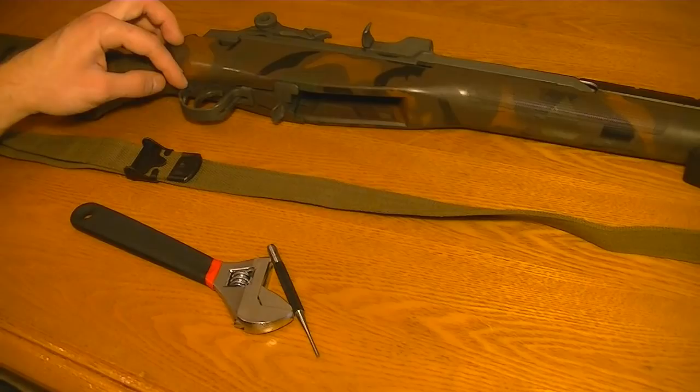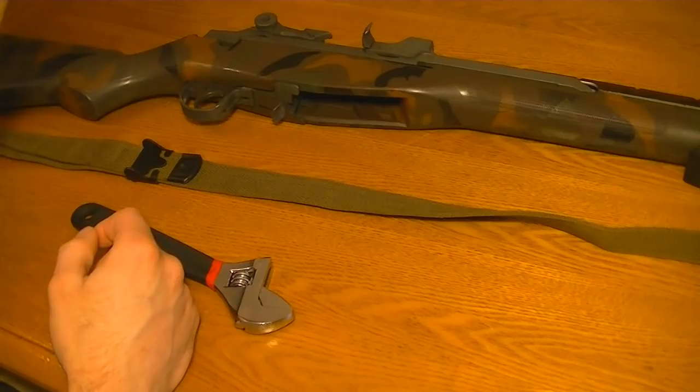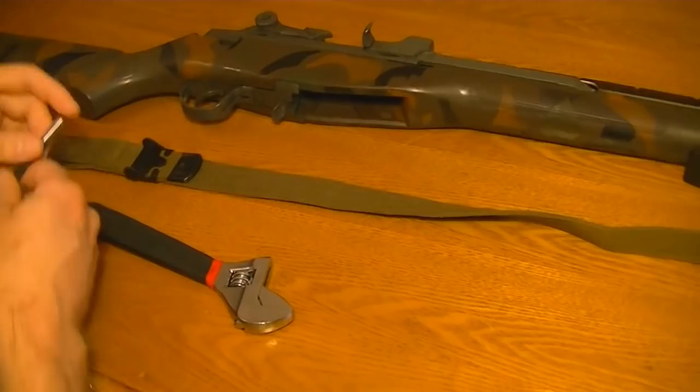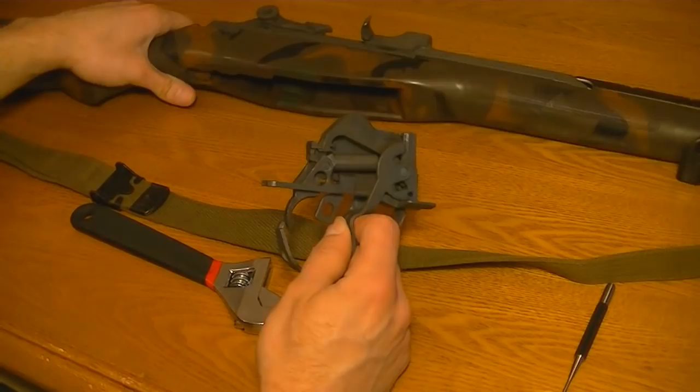This is how to do a trigger job on an M14 or M1A — basically just polish or crisp it up, or how I did it. Obviously to do that, you need to get the trigger group out of the rifle. Mine's a little sticky, and I use this to remove it — it's the only tool you really need aside from one other, which I'll discuss later. It's a 3.32 inch, 2.5 millimeter roll pin punch. Just stick it in there and pry it back and down. Right out. There's the trigger group. Once you've got that out, you're done with the rifle.